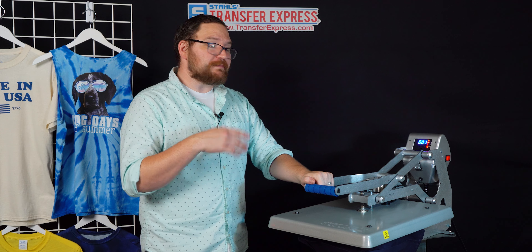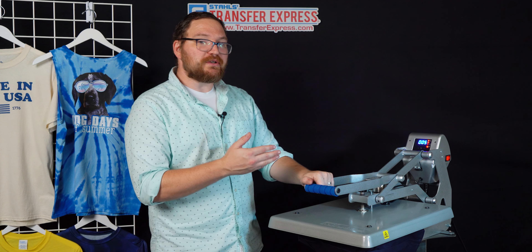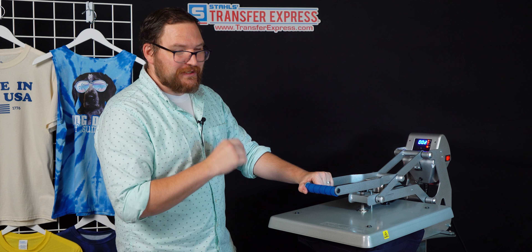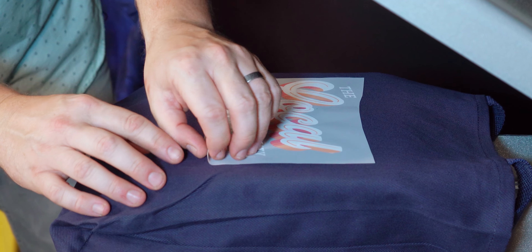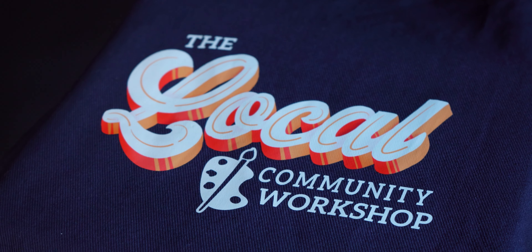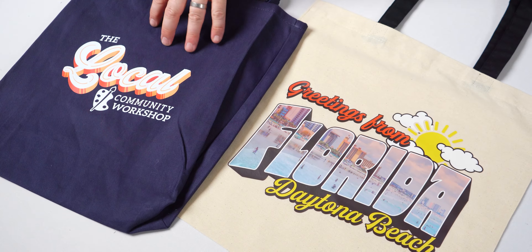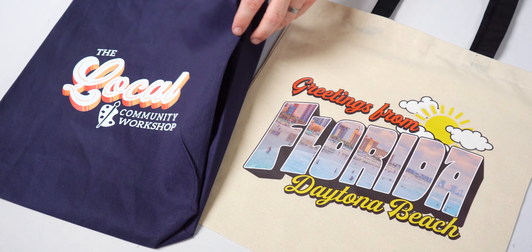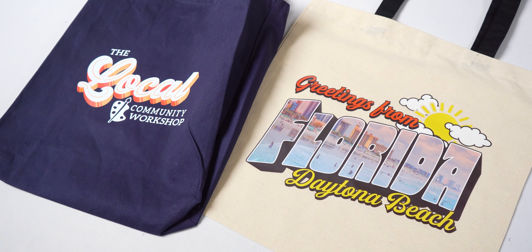Ultra Color Max is a hot peel, so as soon as the press opens we remove the carrier immediately — and that leaves us with an awesome, beautiful full color print on the tote bag.